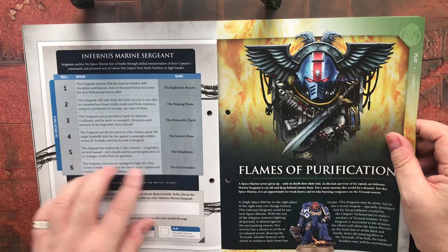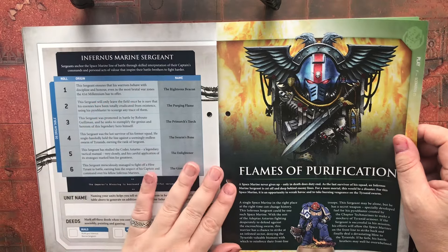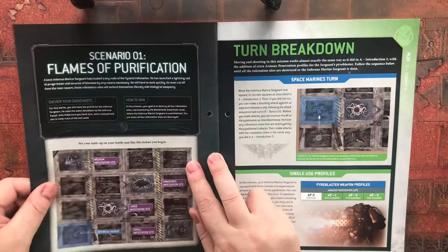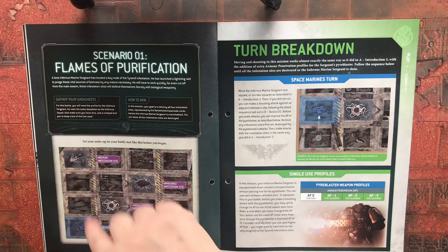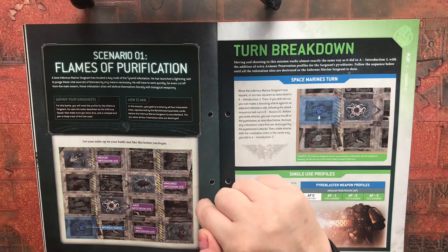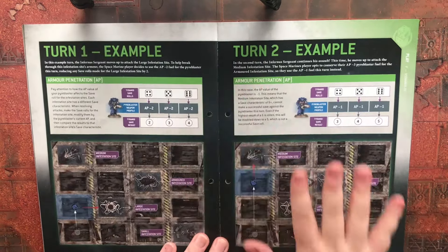There's a D6 rolling chart for origin and name — a bit of fun. Then there's Scenario One: Flames of Purification. A lone Infernus Marine Sergeant has located a key node of Tyranid infestation and launched a lightning raid to purge these vital sources of biomass by any means necessary. He'll have to work quickly, as even cut off from the main swarm, these infestation sites will defend themselves fiercely with biological weaponry. We'll be using the infestation cards received with issue three.